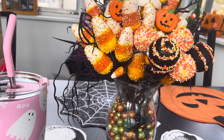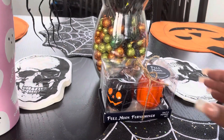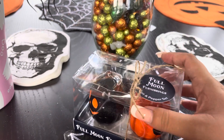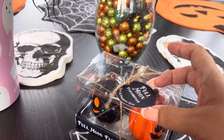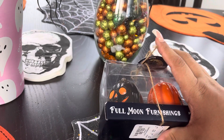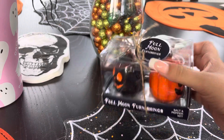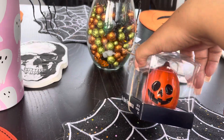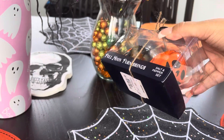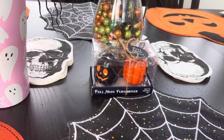So one of the things I got is these jack-o'-lantern salt and pepper shakers. The brand is Full Moon Furnishings, and I needed a pair of salt and pepper shakers — they were only like four bucks. It was either this or the ghosts, but I thought the pumpkins were just adorable.